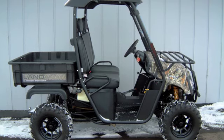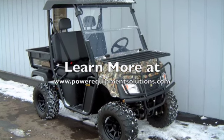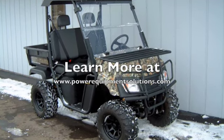institutions, and anyone else that needs a heavy-duty 4x4 utility vehicle that won't break the bank. Learn more at PowerEquipmentSolutions.com.